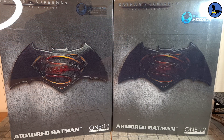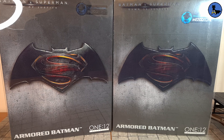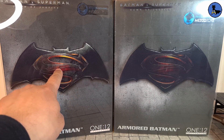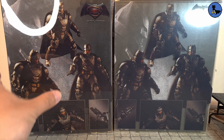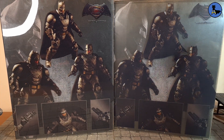Something interesting about the boxes: both the authentic and KO have the Mezco con exclusive logo, so that's not a telltale sign. Looking at the boxes, they're very identical except for the obvious paint differences. The authentic has much more vibrant, distinguishable color — you can see the cracking cement and details — whereas the KO has bland coloring with lost detail. On the back it's the same: the KO has a more washed-out look.